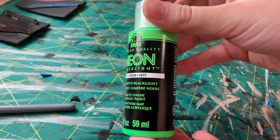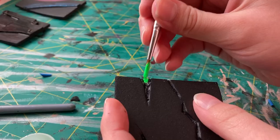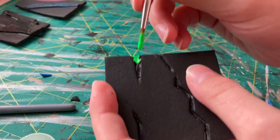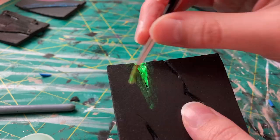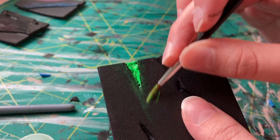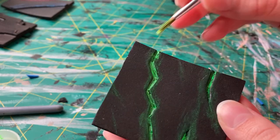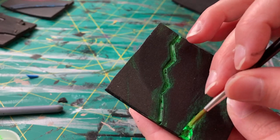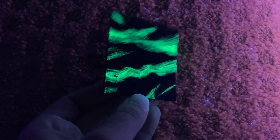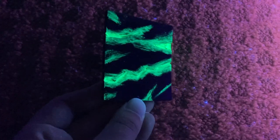Another way you can use this glow-in-the-dark paint is to make it look like specific parts of your build are emitting an inner glow. For this I have some foam that I cut cracks into, and then I used the neon blacklight paint to fill in those cracks, adding very faint lines around the outside to make it look like the cracks themselves are glowing. And as you can see, the result under a blacklight looks amazing — I still can't get over how vibrant and cool this looks.